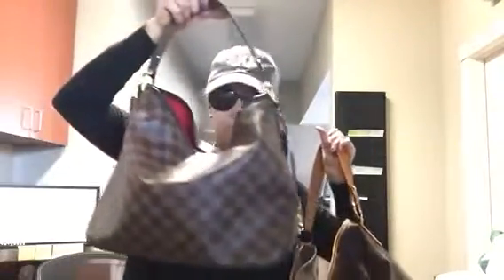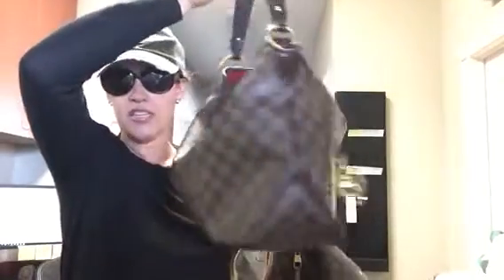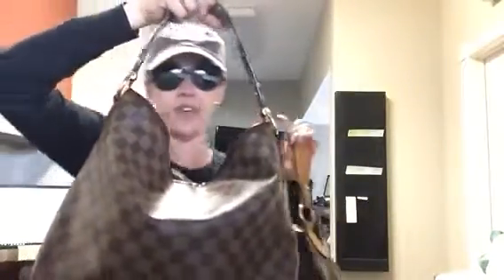Just to refresh your memory, the PM measures 12 inches wide by 10 inches tall by 5 inches deep. It's the same height as the petite Noé — the petite Noé is like 10 by 10 by 7 or 8, I think. So you can see there is a huge difference in these two bags.